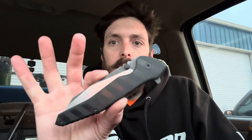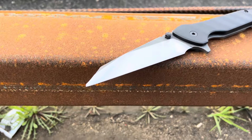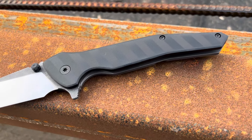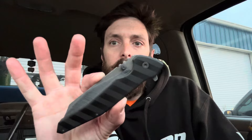Here she is — the Ripley. Titanium lockside, milled clip. Well, not milled — I guess you would just say sculpted, sculpted by hand, clip. Looks like a G10 backspacer, I think. Yeah.